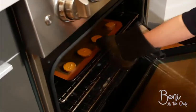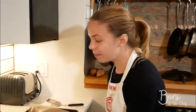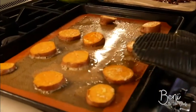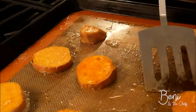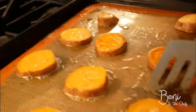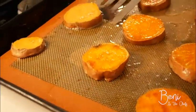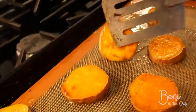These smell so good, but we can't eat them yet. Now that our 15 minutes are up, we're going to take our sweet potatoes out and we're going to flip them. These sweet potatoes are looking nice and golden brown. To finish them off, we're going to put them back in the oven for another 10 minutes.